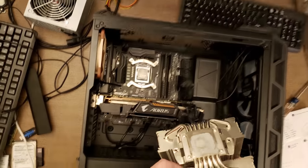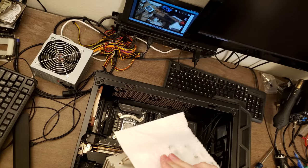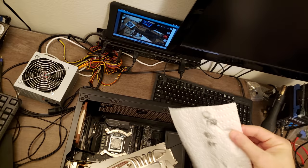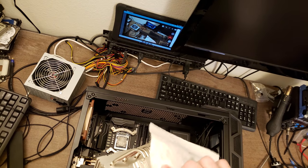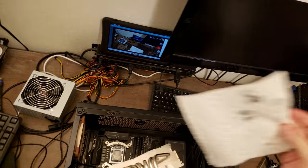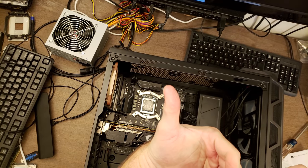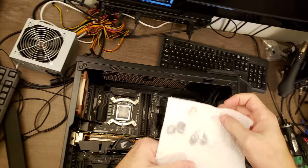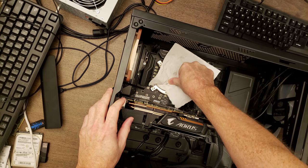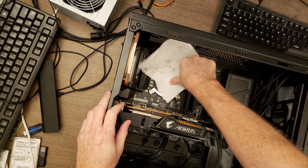There's the cooler and the processor. Looks like he did a good job with the thermal compound. I'm just going to wipe it off with a paper towel. Whenever you're gripping the heat sink, it'll actually put imprints on your fingers where you're gripping it. If you grip it a little bit too much and let it slide around, you can actually cut yourself. So you just got to be a little bit careful whenever you're gripping a heat sink like that.